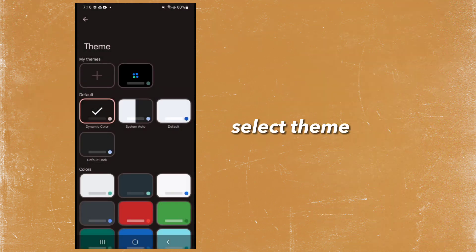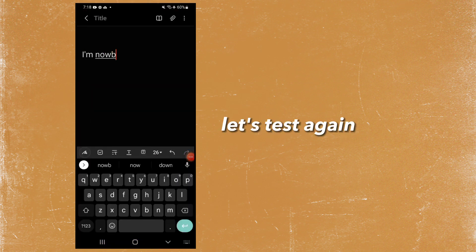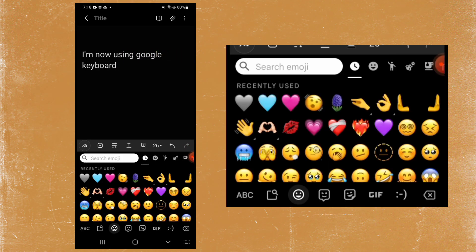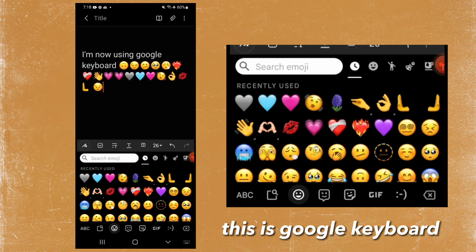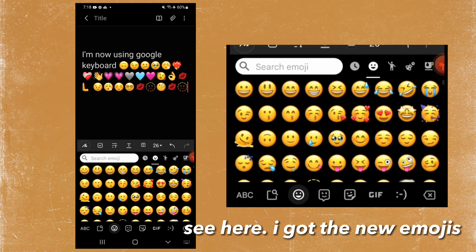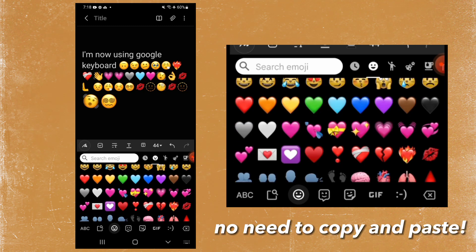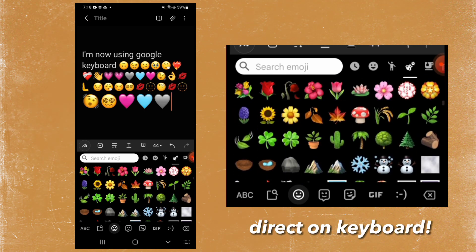Select theme. Let's test again. This is Google keyboard. See here — I got the new emojis. No need to copy and paste, direct on keyboard.